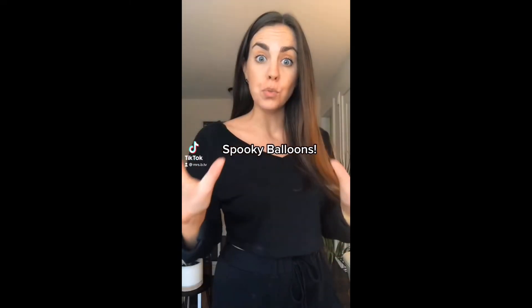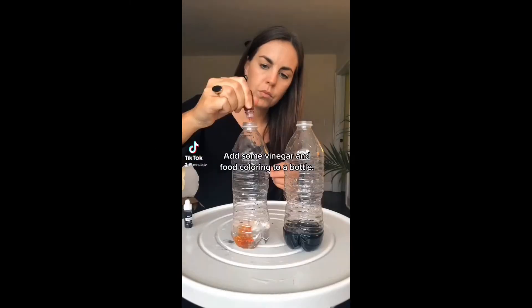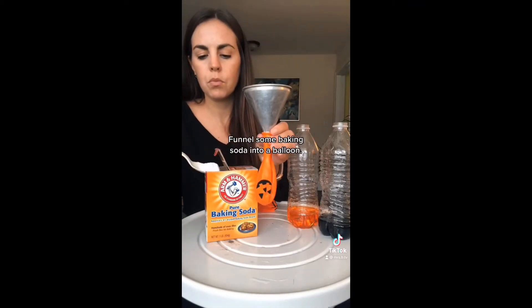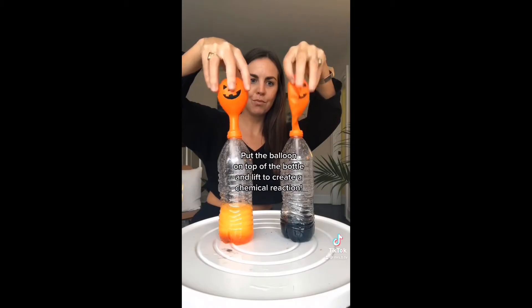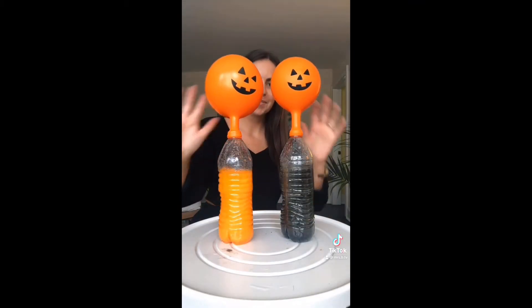Spooky Balloons: Add some vinegar and food coloring to a bottle. Funnel some baking soda into a balloon. Put the balloon on top of the bottle and lift to create a chemical reaction. And that's how you make Spooky Balloons.